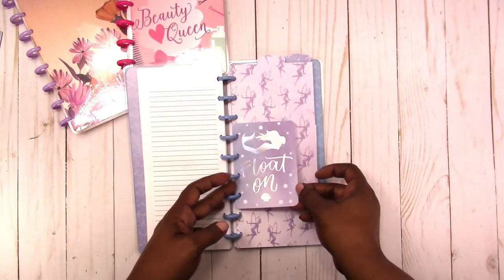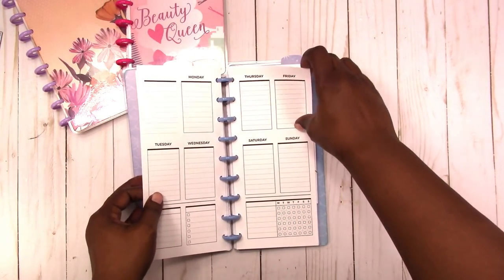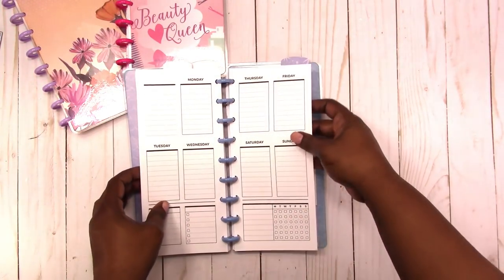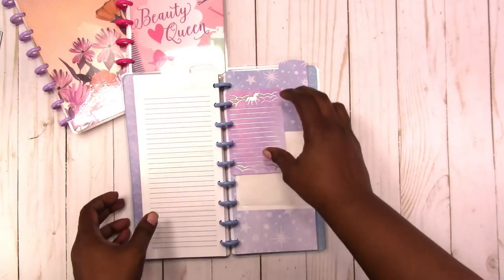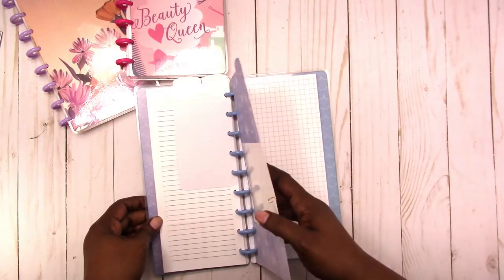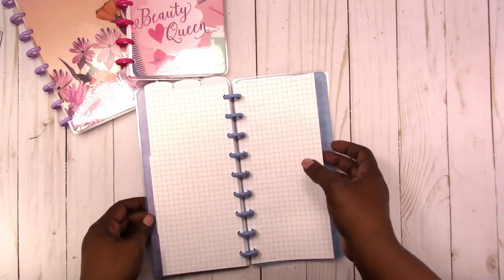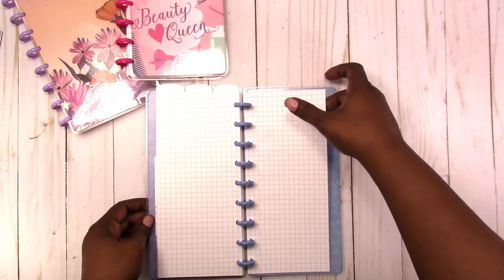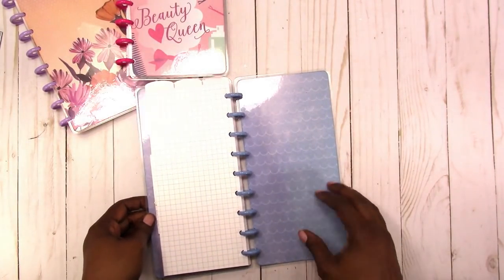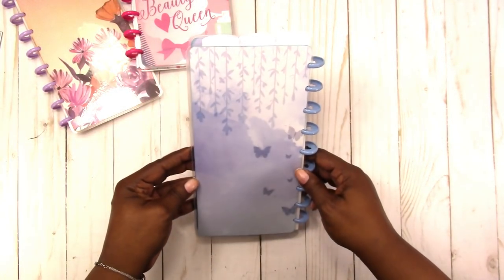'Float on.' Divider. Weekly inserts. Another one of the cards. Here's the pocket and the back tab. And the grid paper. This is the inside back cover, and this is the back.